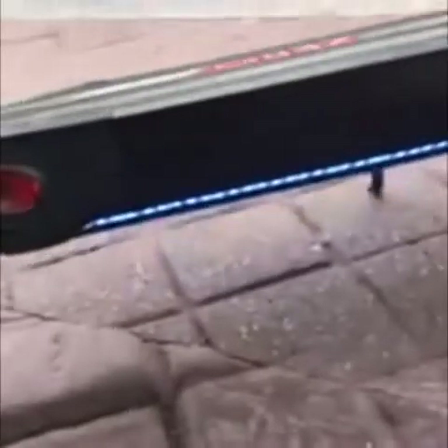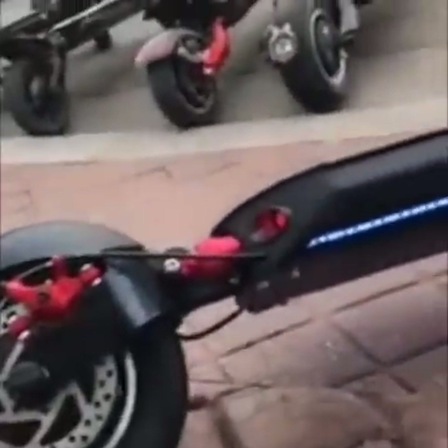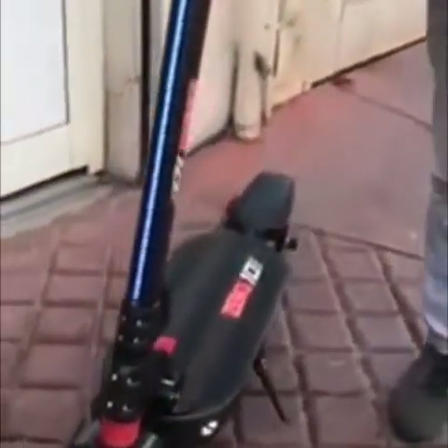C'est le même système de suspension que la Z9. Elle est bien finie quand même. Vraiment sympa, elle est chouette. C'est vraiment magnifique.